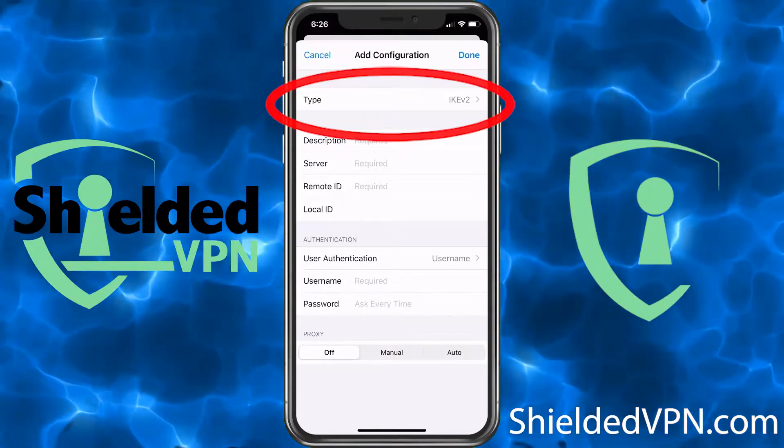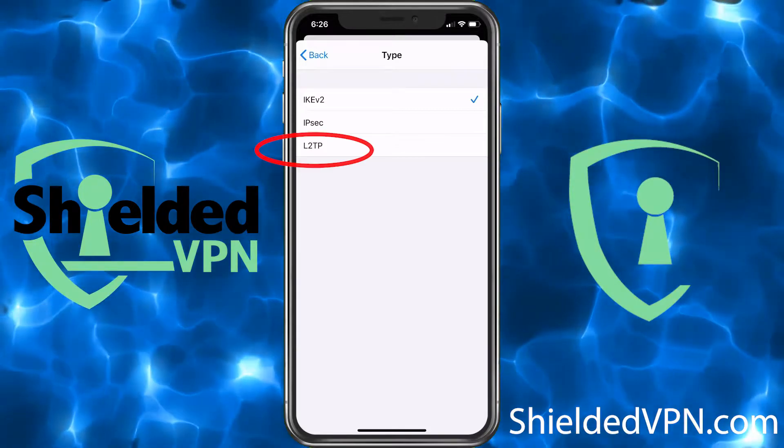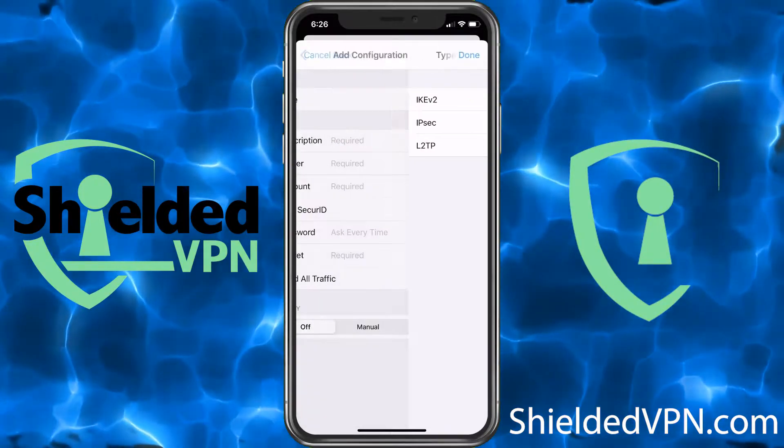Here we're going to change the type at the top. Tap on that and change it to L2TP, then go back.